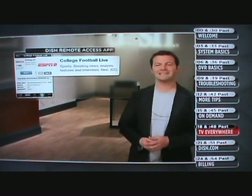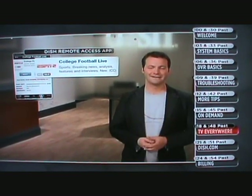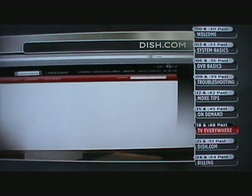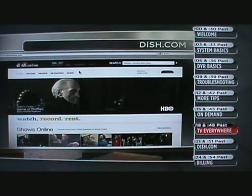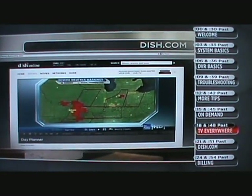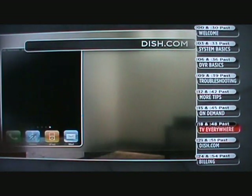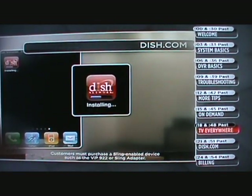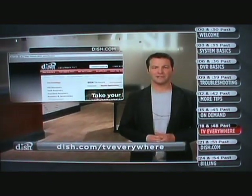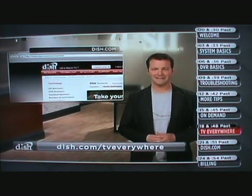Now you can catch every minute of the big game on your mobile device and set timers to record your favorite shows when you're on the go. To get started, head to DISH.com, set up an online account if you don't already have one. Next, visit DISHonline.com and click Guide to browse and search your program guide and watch live TV. If you want to enjoy TV everywhere on your mobile device, simply download the free DISH Network app. To learn more, check out DISH.com/TVeverywhere.